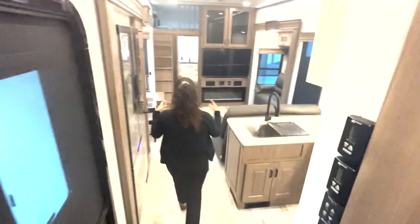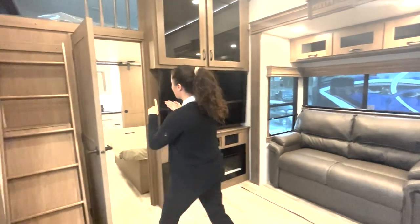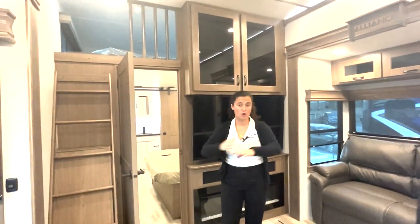So this is the 395DS by Alliance — their Paradigm line. I absolutely love it. Now you are in a big, beefy unit — you need a huge truck to pull this. Your payload capacity — what's sitting on the bed of your truck — is 2,900 pounds, so you're going to need at least a one-ton truck. Do your research on which trucks can pull it. The dry weight is 13,000-something pounds and it is just over 42 feet in length — definitely a big unit. She's got four slide-outs, two awnings, two full bathrooms, and three bedrooms total. You could sleep up to nine people depending on how many you want to squeeze up in the loft. You can fit the whole family. I absolutely love it. Thank you so much for watching, and until next time — happy camping!